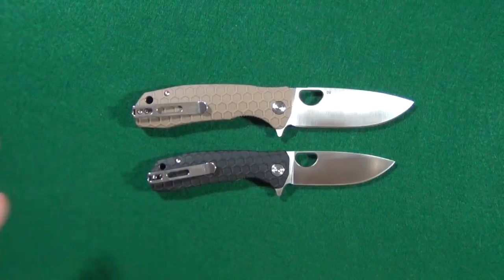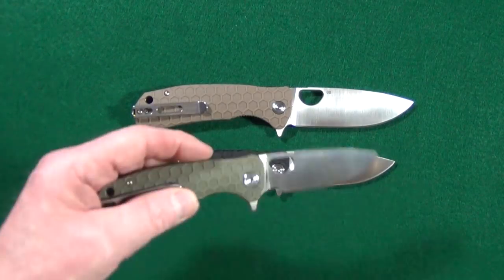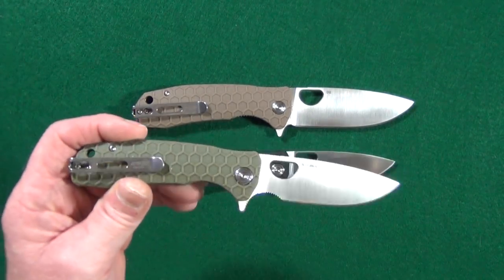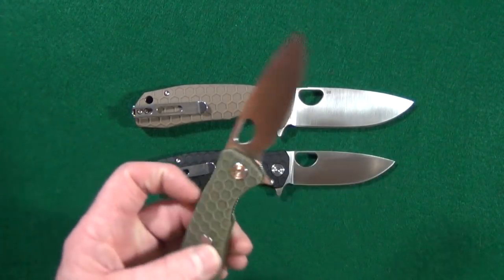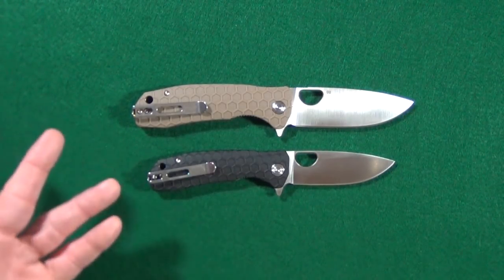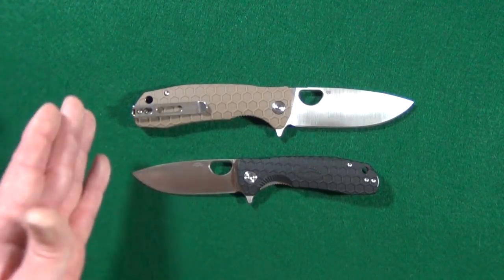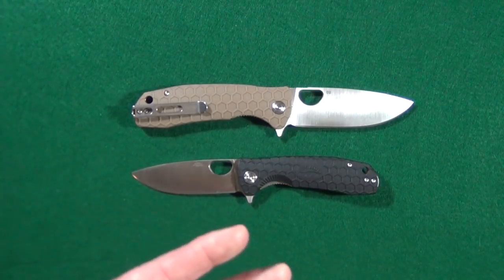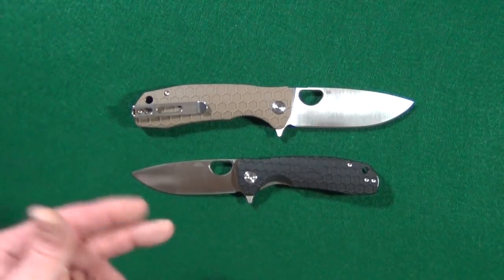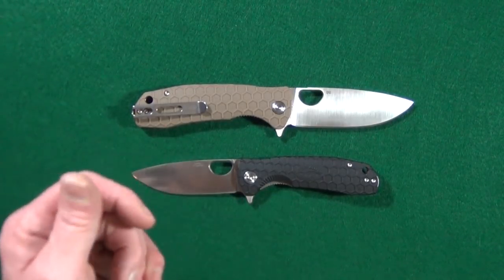For those of you running really short on time — I was already a big fan of the original Honey Badger knife, dating back to the first-gen with the 8CR13MOV blade steel. Now with D2, what's not to like? Unfortunately, those of you waiting for the small version, it has not been released yet, and honestly I don't know if they even plan on making one. One good thing is that you can get both of these now on Amazon, and I will include the links down below.